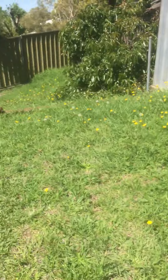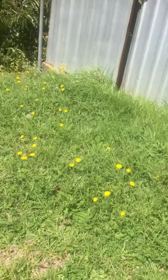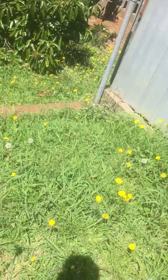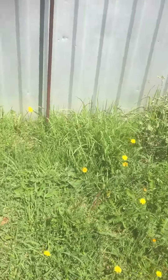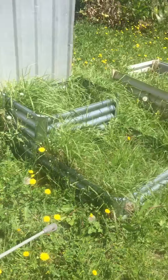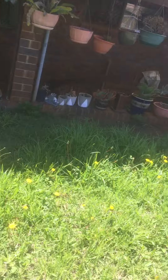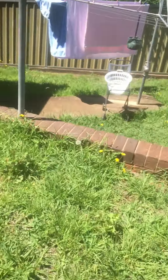So what I'm doing here is I'm just spraying today with a Camber M and a Buffalo Master, which will take out most of all these broadleaf weeds — bindis, clover, lamb's tongue, dandelion, and all of that sort of good stuff.